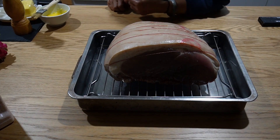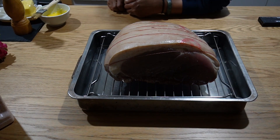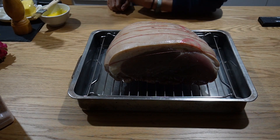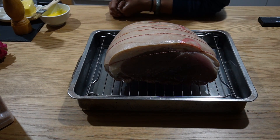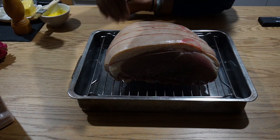Welcome back my YouTube families. I'm just going to roast about three kilos of pork. I already pre-marinated the pork with salt, some garlic powder and five spice powder on the underside.